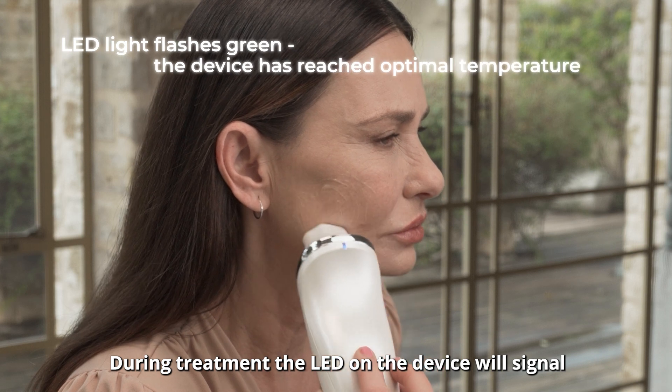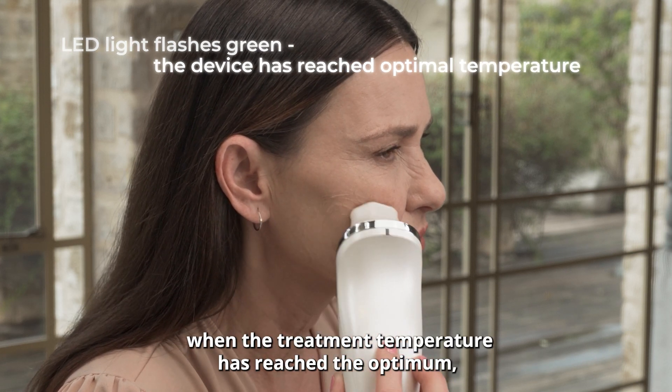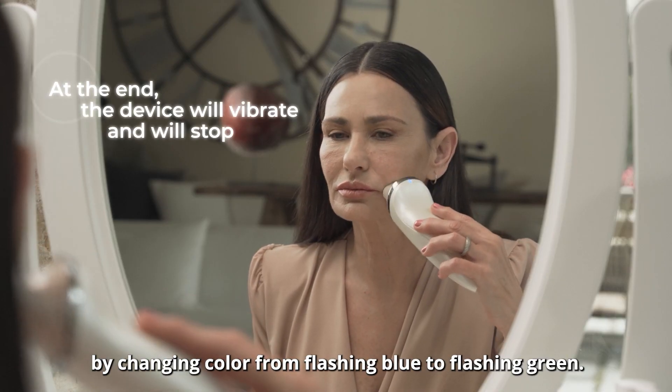During treatment the LED on the device will signal when the treatment temperature has reached the optimum by changing color from flashing blue to flashing green.